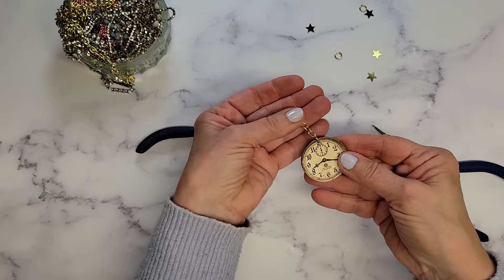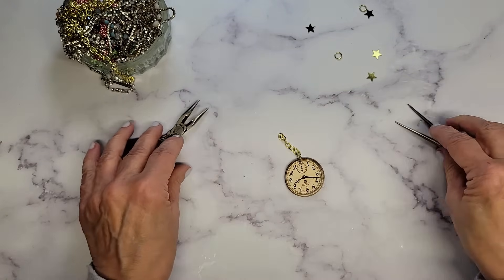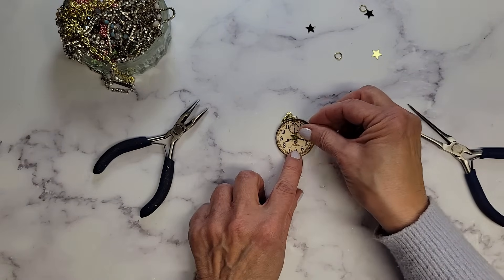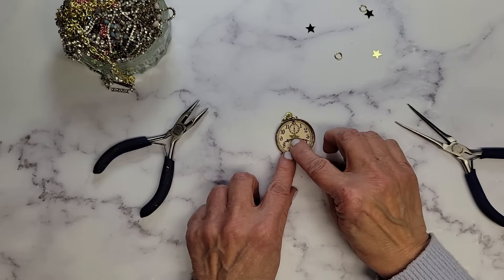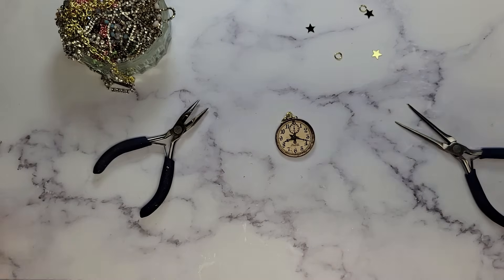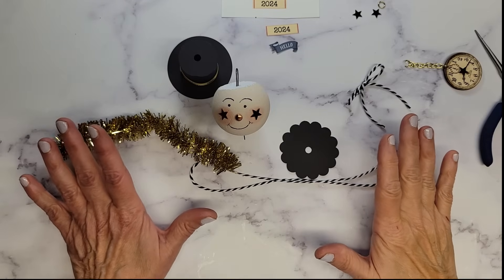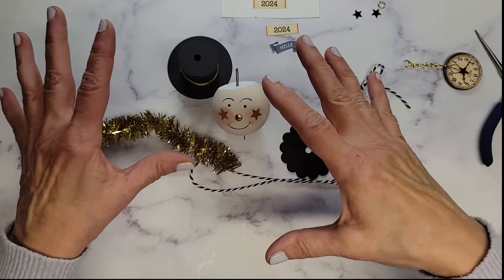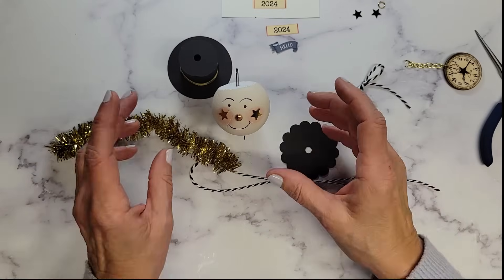I'm also going to get back into my little star confetti and add a little star right on my little clock faces. This little guy definitely had a lot of steps, but they were easy steps — it was easier just to kind of make each component and now we're going to put it all together.